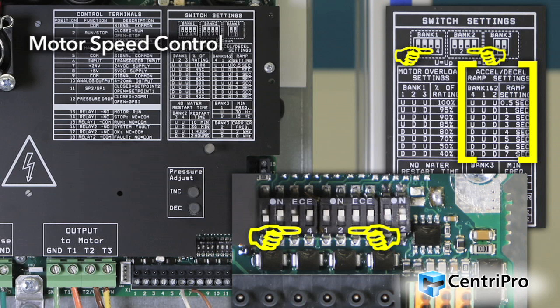Switch 4 from Bank 1 and switches 1 and 2 from Bank 2 control the acceleration-deceleration ramp times, affecting how fast the controller will change the speed of the motor. The ramp setting is the time it takes the motor to change from minimum speed to maximum speed. A faster ramp setting should be used in systems where the flow rate can change quickly and the motor needs to react faster to maintain the set pressure.